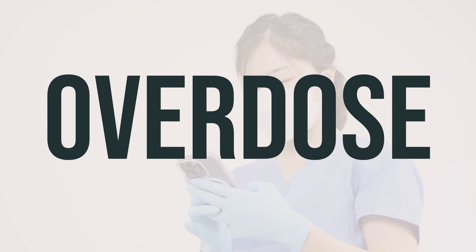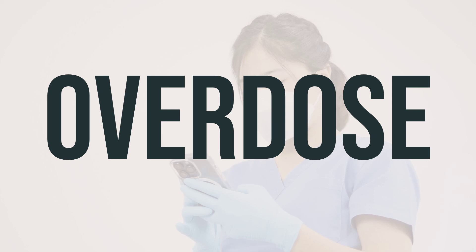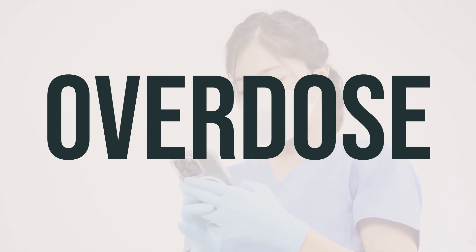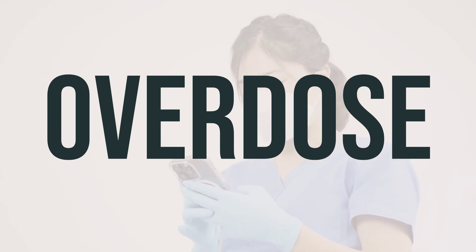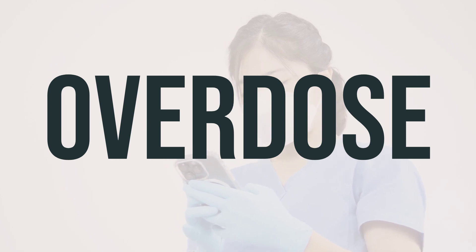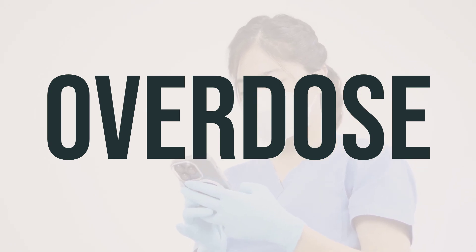If someone has taken too much of this medication and is experiencing severe symptoms like losing consciousness or difficulty breathing, it's important to call for emergency help right away. In the US, you can contact your local poison control center at 1-800-222-1222. For Canadian residents, you can call a provincial poison control center. It's also important to note that this medication can be harmful if breathed in accidentally, which can cause symptoms such as feeling sleepy, slowed breathing, and a slower heartbeat. Be cautious when using this medication and seek medical help if any of these symptoms occur.